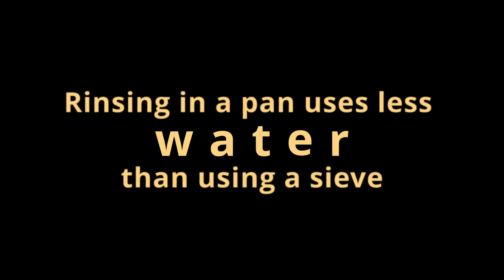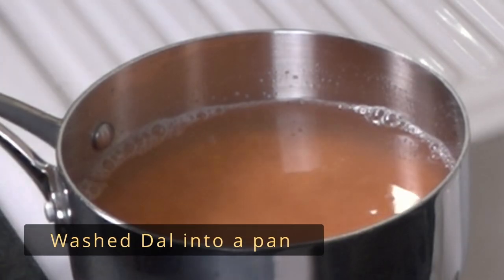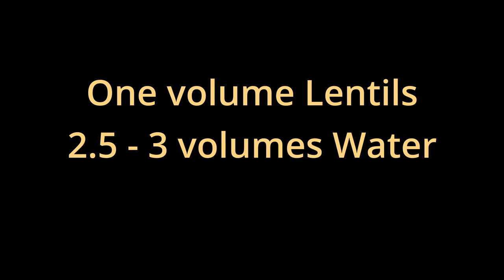Tip one. Place the washed masoor dal red lentils into a pan and cover with approximately three centimetres of water. Alternatively, if you're going to be doing this by volume, it is one volume lentils to 2.5 to three volumes water.